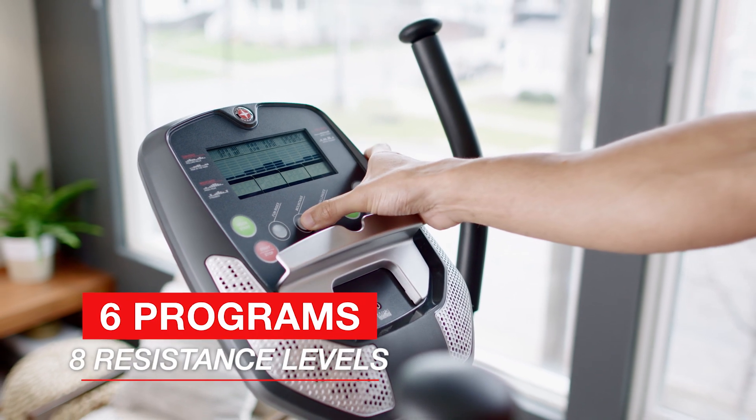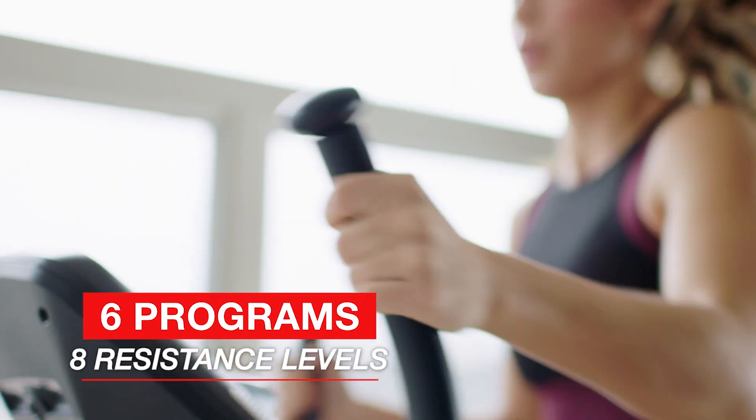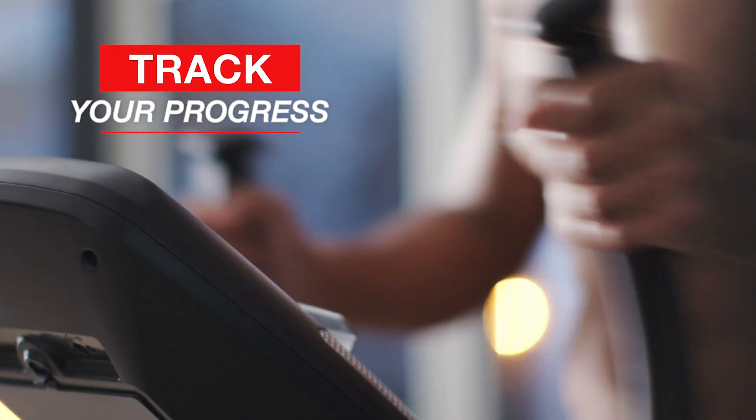Six preset programs or quick start, eight levels of magnetic resistance, and a fully-loaded console with speakers, a large LCD window, and eight display readings to track your progress.